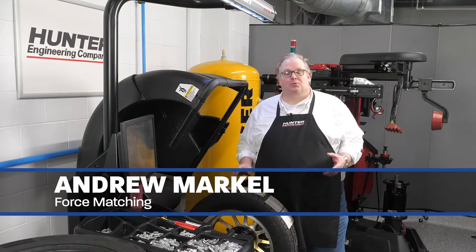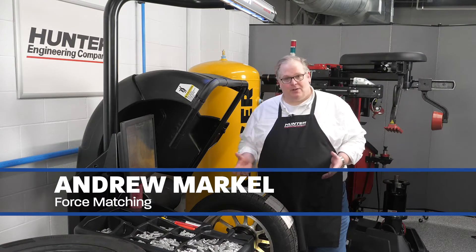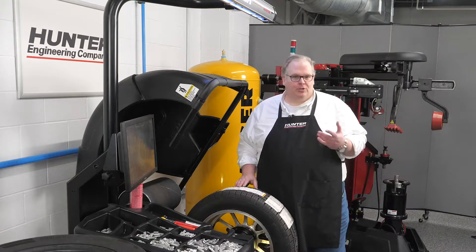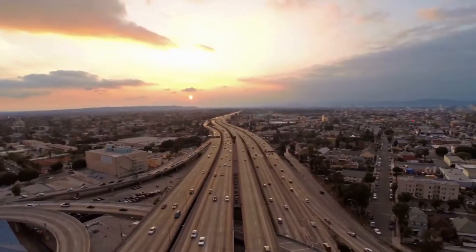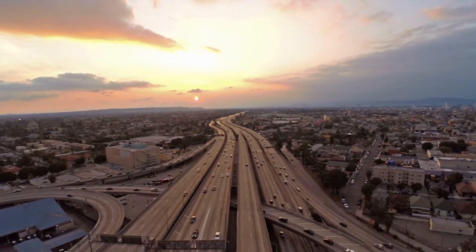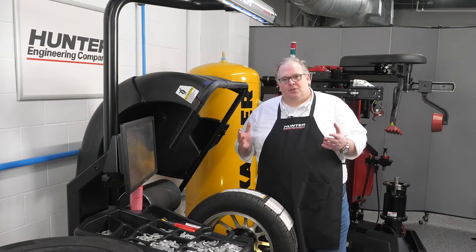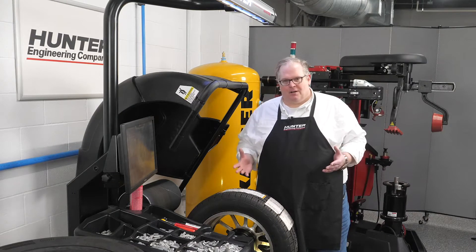A set of tires for one of your customers represents a considerable investment for them. But if they drive away with a vibration complaint, you're going to have a comeback. So how do you resolve these issues? Sure, it's probably going to be a road test, typically above 55 to 65 miles an hour. This takes a lot of time depending on where your shop is located, so how do you solve these problems?